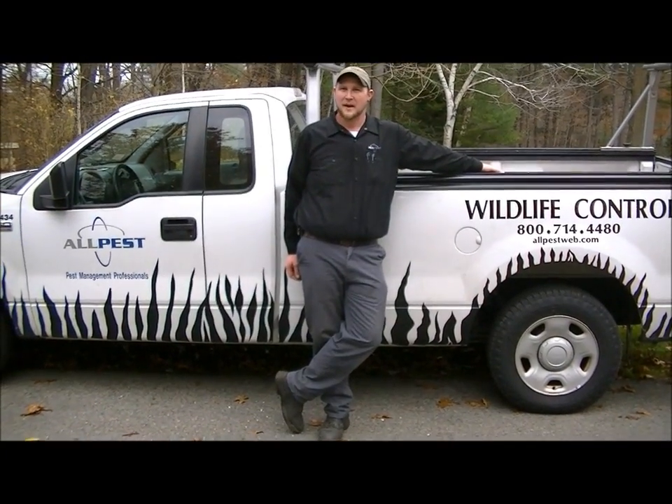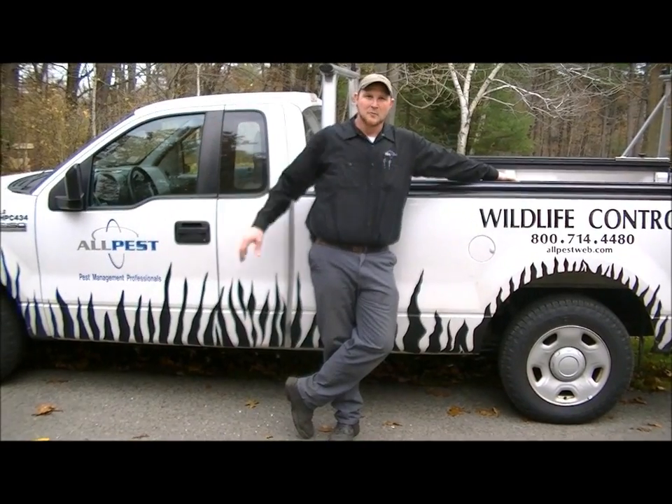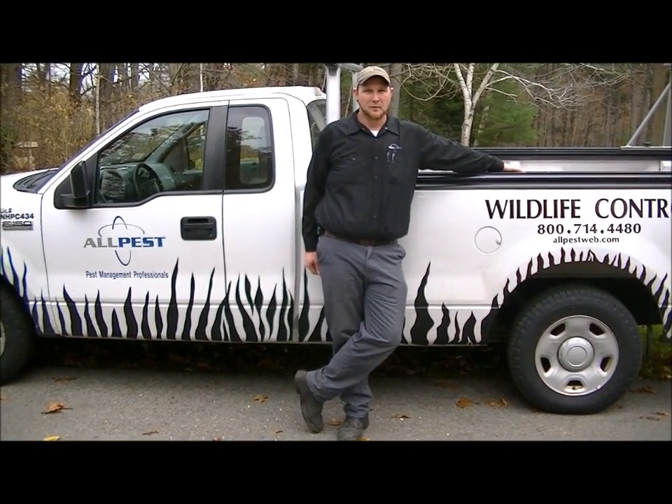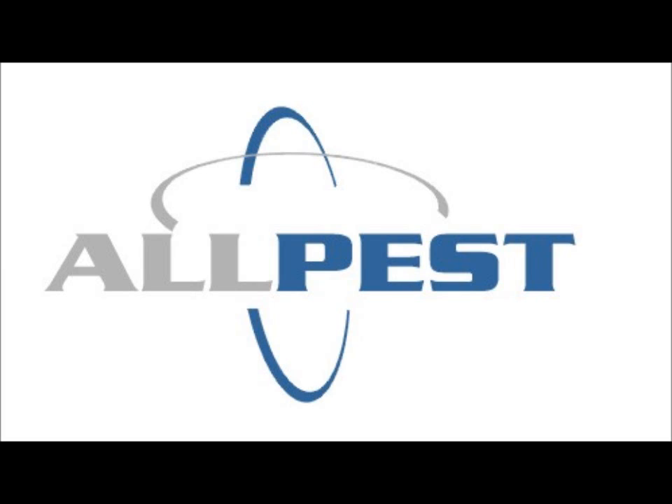This is Chris with Allpest, wrapping up our beaver set here. We've got two of our traps out here, and we're all set. Hopefully we get a double catch — it'd be nice to catch them both in one night. Thank you guys for watching our video.